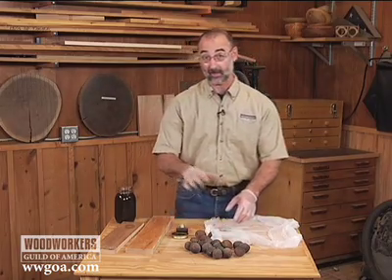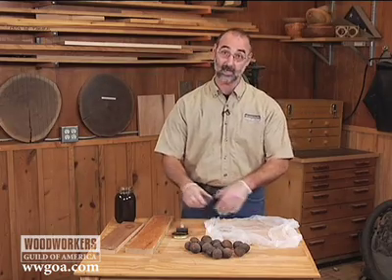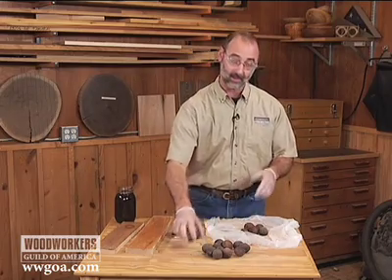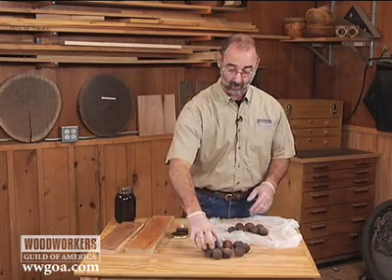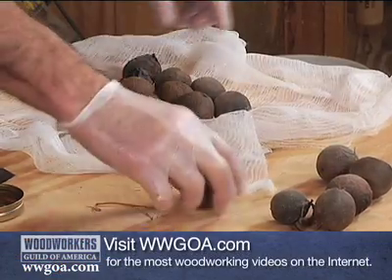I'm lucky enough to have some walnut trees right here at my place. So in the fall, when the walnuts were ready, I gathered them up. Notice I have rubber gloves on, because you don't want to get walnut stain on your hands — it will be on there a long time. It's a very effective stain. So wearing rubber gloves, gather up the walnuts.